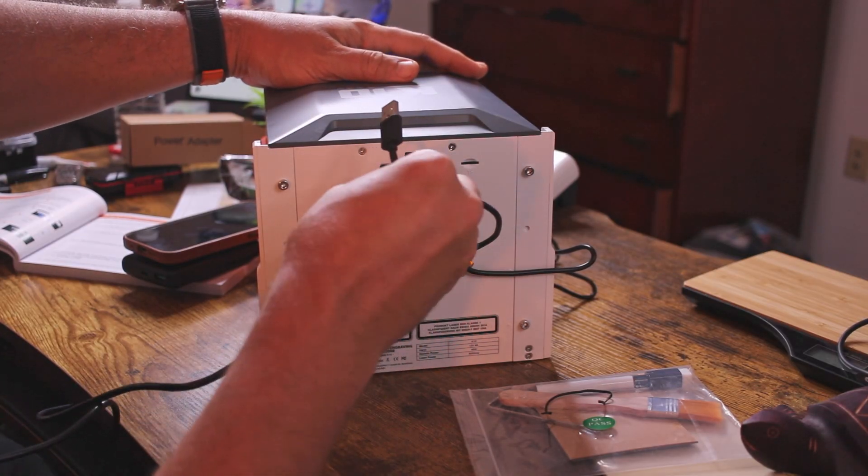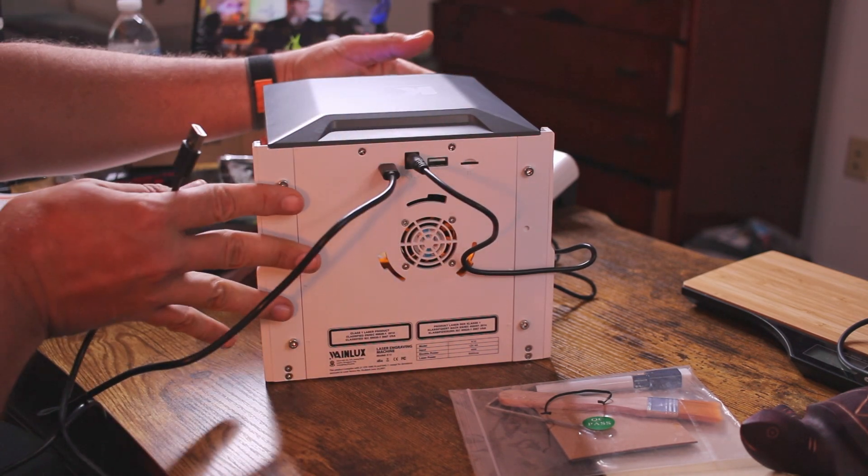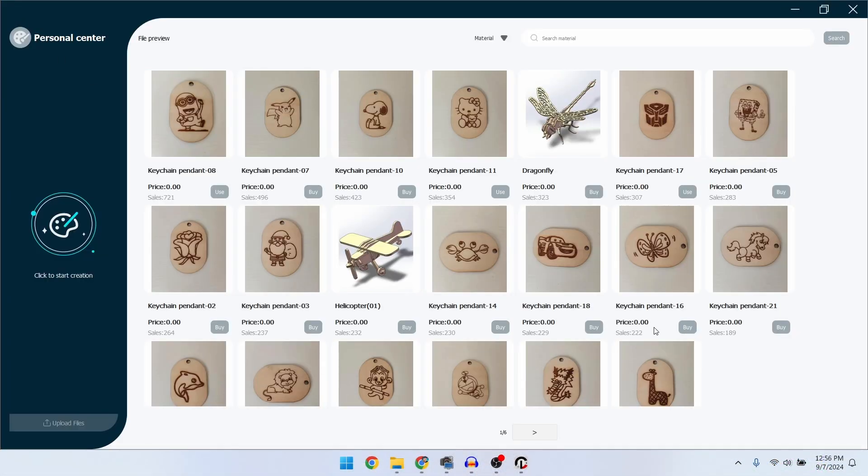Go ahead and grab the USB cable and plug it into the Type-C port in the back, then plug it into your computer. Connecting via USB is the easiest and most direct way to print — you get a little more control and don't have to worry about Wi-Fi connections, though you can set up Wi-Fi for more advanced use. I've connected it to my computer and downloaded the CutLab X software, where you can see all sorts of templates available to download.